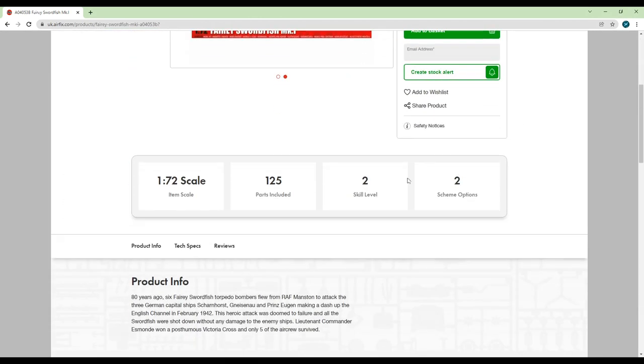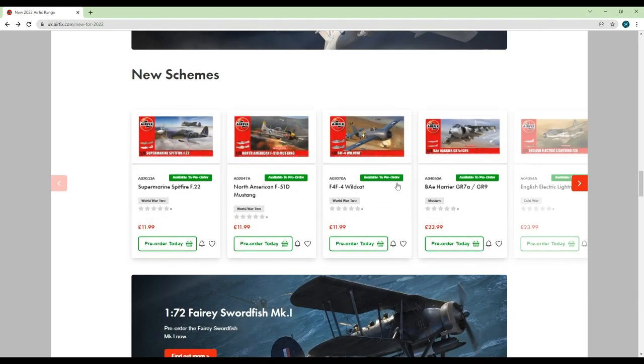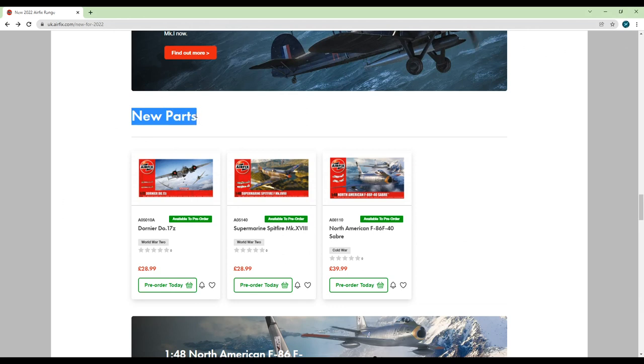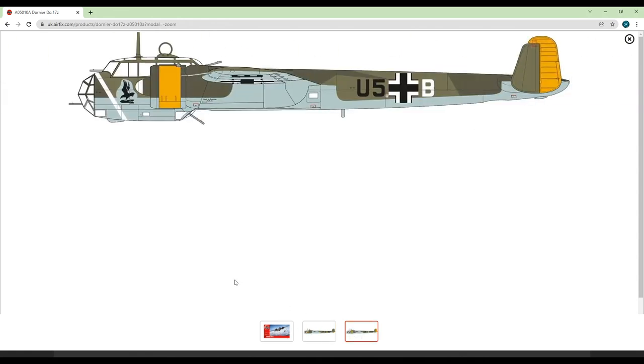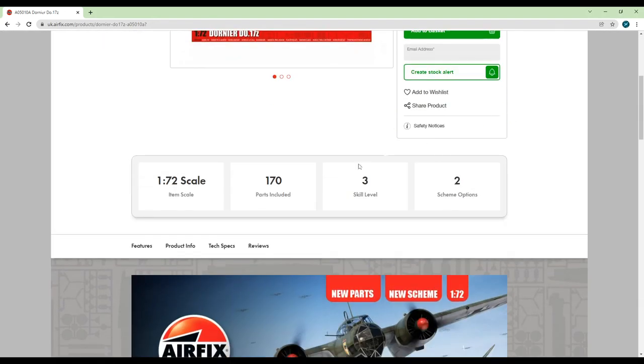The next section features some kits with new parts either modifying or upgrading the base kit. Let's have a look at the Dornier 17Z. The kit was originally tooled in 2014, so you can expect the same sort of detail as kits from that time period. I'm not entirely sure what parts have been changed, though it's quite a nice surprise to see this kit returning in 2022 especially considering how unique the aircraft is. I haven't seen the parts up close, but I'm sure you can find a review of some kind on YouTube.